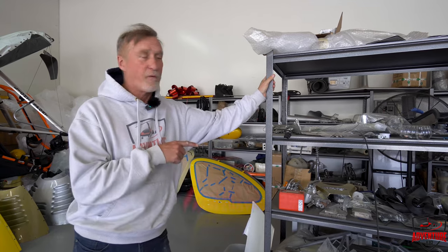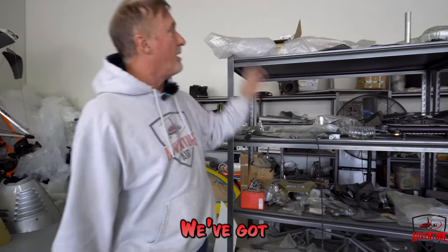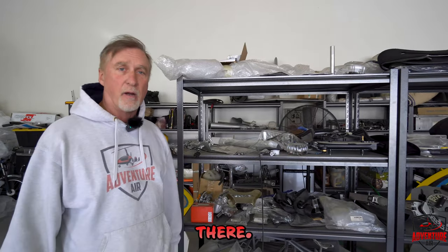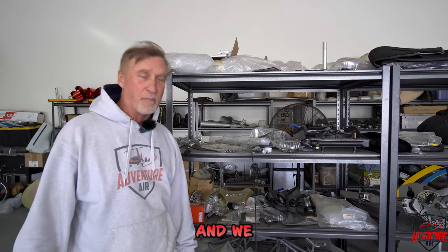We have our parts for Franken-gyro right over here. Most of them we ordered new from Auto-gyro: new engine mounts, a new boom back up here, new rotor head on there. Lots of new stuff that's going to go on this thing. And I will be the test pilot that first flies when we put it together.